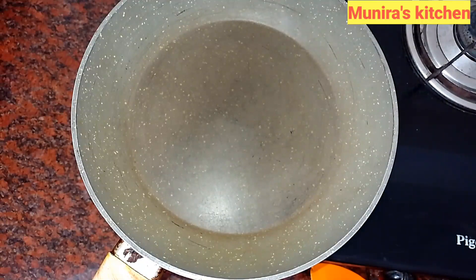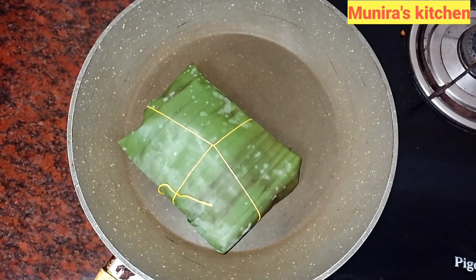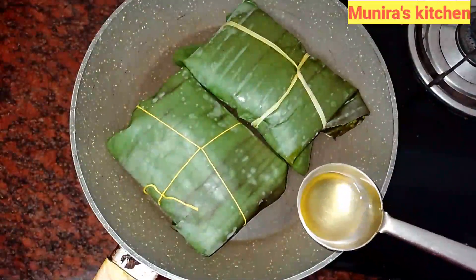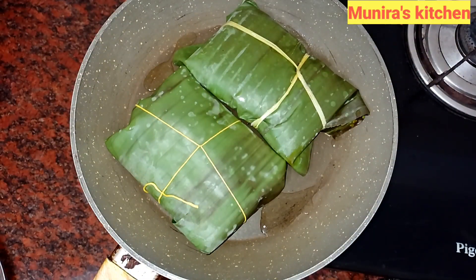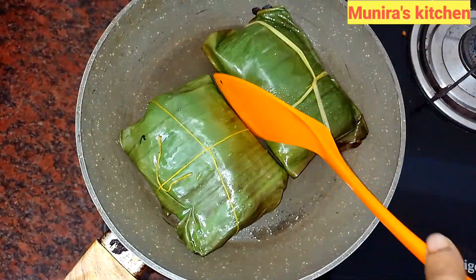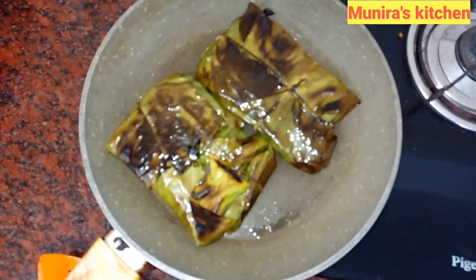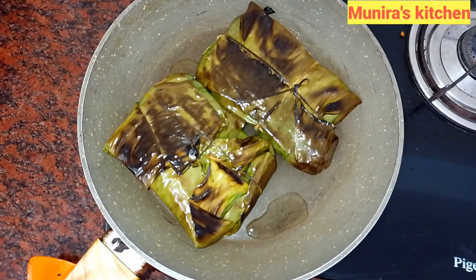Now let's heat the pan for a little bit. Let's cook the fish for 2 minutes. Add the olive oil in the pan. This is a good taste.